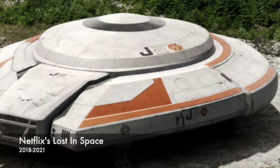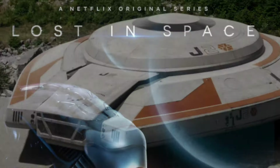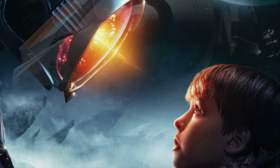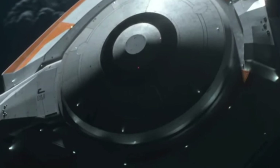What I have here for you is a build of the Jupiter 2 — not from the old 1960s series, but rather the series that ran on Netflix from 2018 to 2021, which was a reimagining or reboot of the show. They redesigned everything, including the Jupiter 2, and that's what I'm going to be working on.